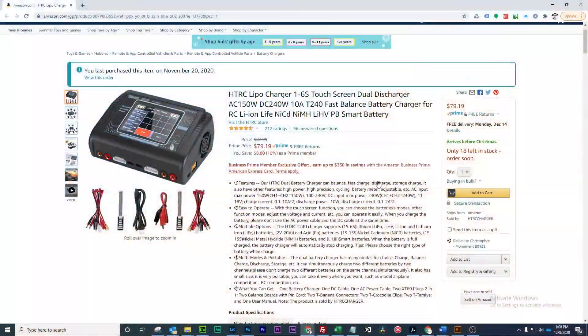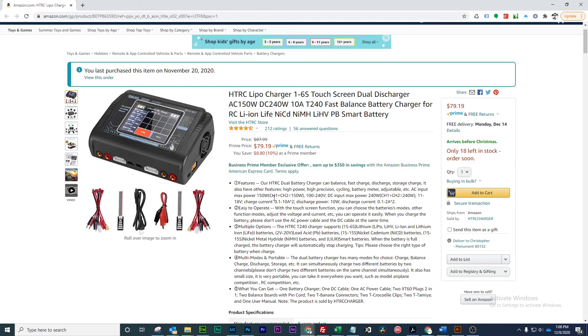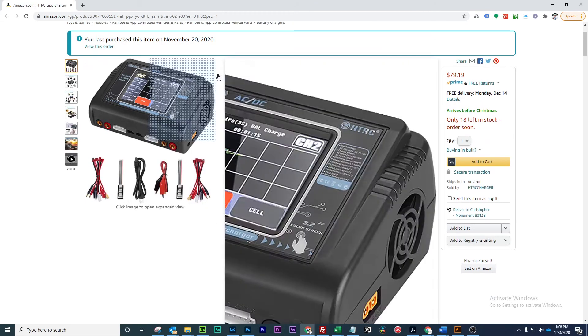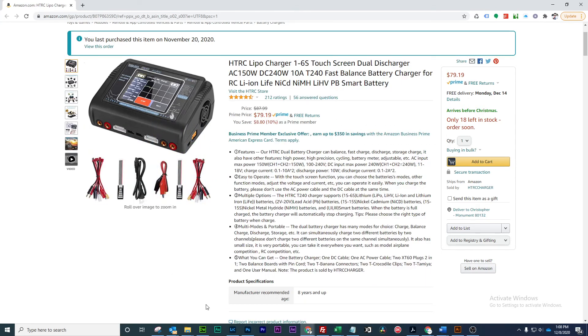All right, so here we go. We've got the charger here. It is $79.19 on Amazon. They've got quite a few left. I'll actually post a link in the description if you want to pick one of these up. Just to go over a few quick specs: 150 watts AC, 240 watts DC, 10 amp max, and it's got all of the balance ports and all of that stuff that you could want. It actually comes with a lot of really nice cables so you can charge all your different batteries.